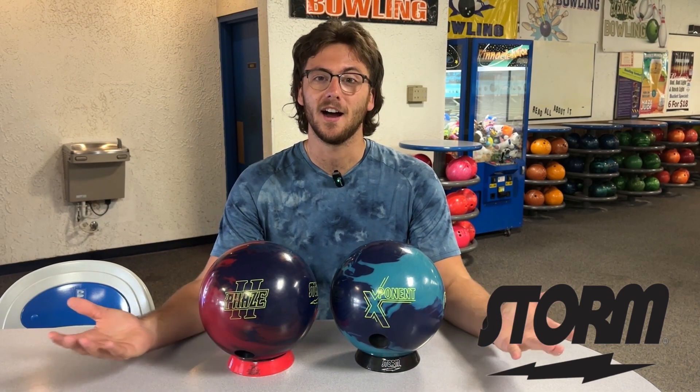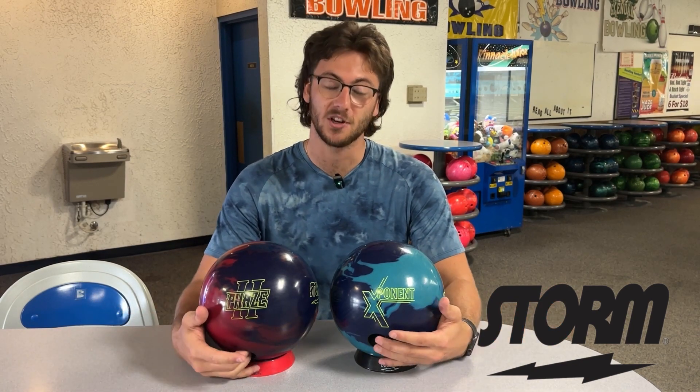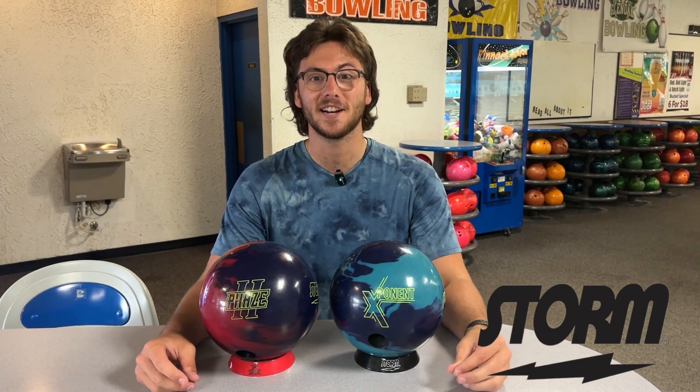Anyway, thanks guys. Don't forget to like and subscribe and keep yourself updated on all of our ball reviews — we do all kinds of ball reviews. Thanks for watching, see you next time.